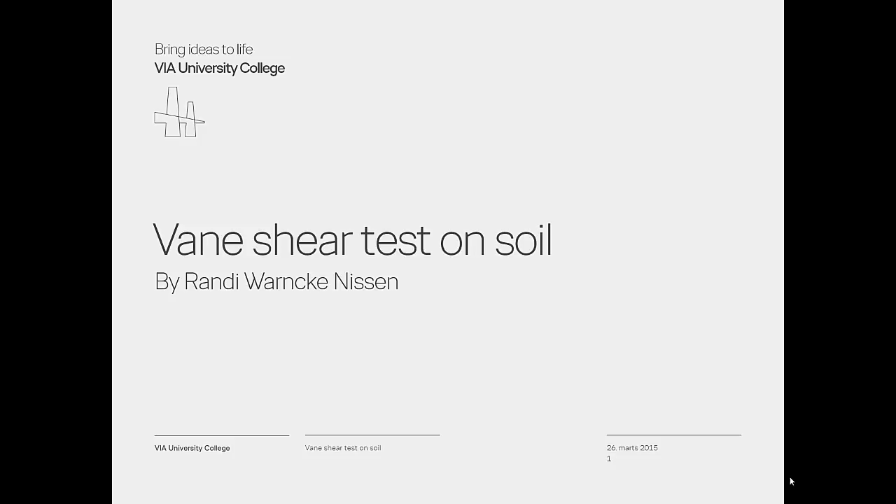This short video concerns the procedure for the in-situ vane shear test on soil. The video shows the procedure for the field test and how to handle the test results.